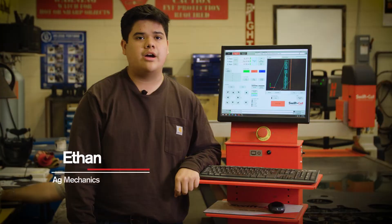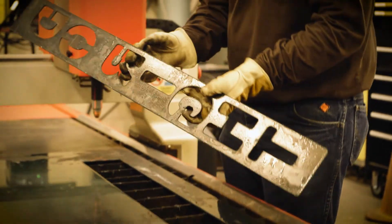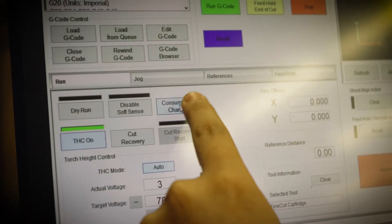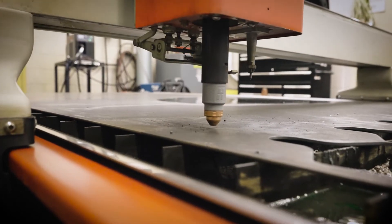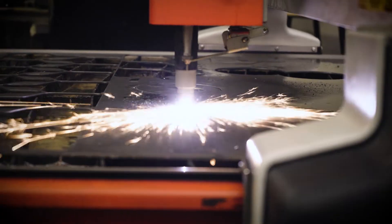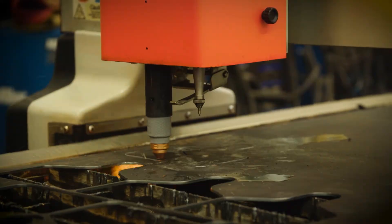What I like about the PowerMax is the high quality clean cut, so we don't have to spend as much time cleaning the metal and we can change out the parts quicker and easier. It's going to save us a lot of money in the end because the life of the cartridge is going to way outlast having five different consumables that you have to use with just a regular plasma cutter.